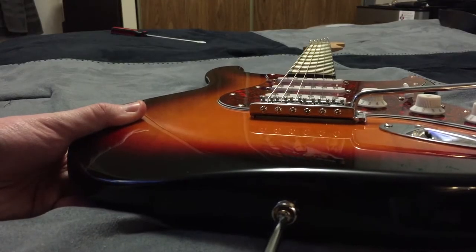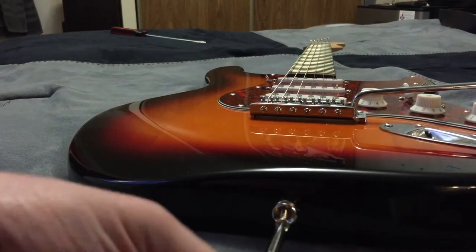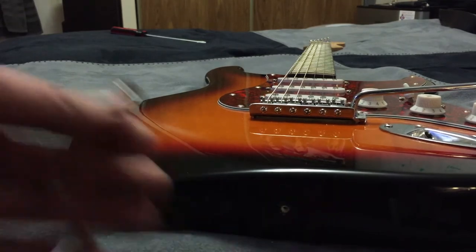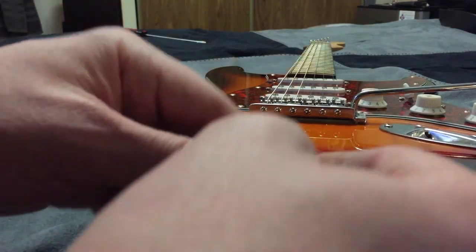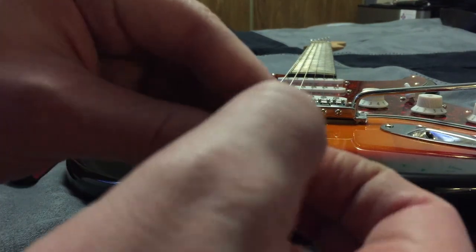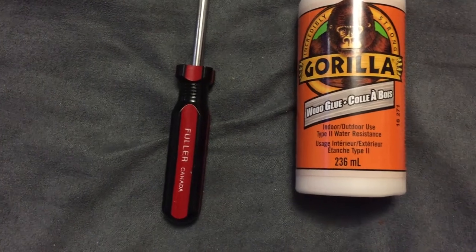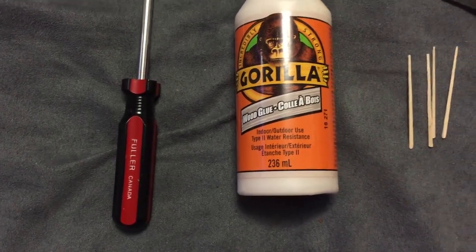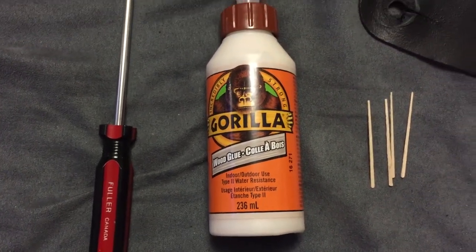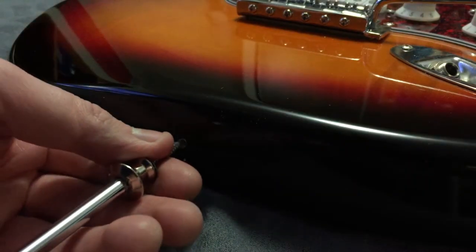To install the Dunlop Dual Design Strap Lock System on your guitar, just remove the old strap button with a screwdriver. You may want to consider using wood glue and toothpicks to partially fill the hole if it's too big, as this will give the new screw something to bite into and make the whole system more secure. Then just screw in the new strap button.